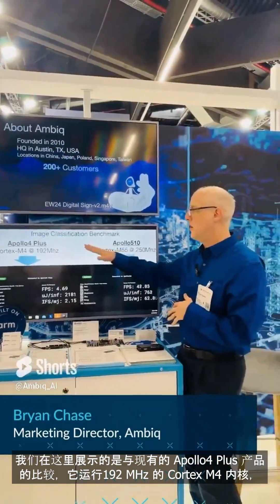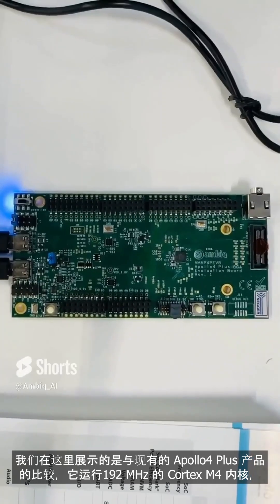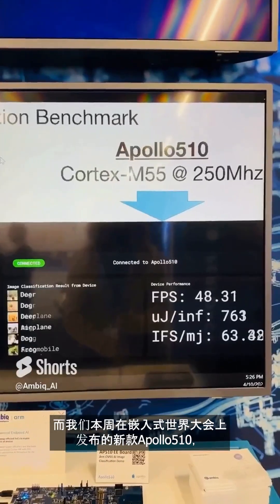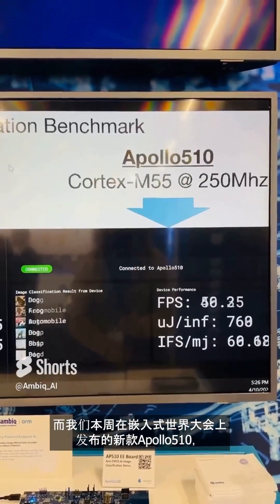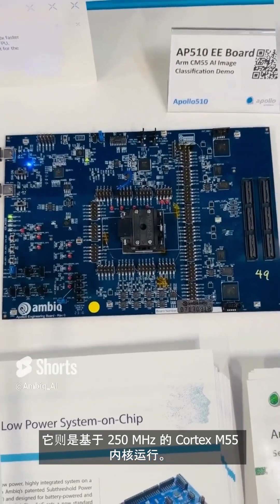What we're showing here is a comparison of an existing Apollo 4 Plus product. It runs a Cortex M4 at 192 megahertz, and then our new Apollo 510, which is announced this week at Embedded World, as a Cortex M55 running at 250 megahertz.